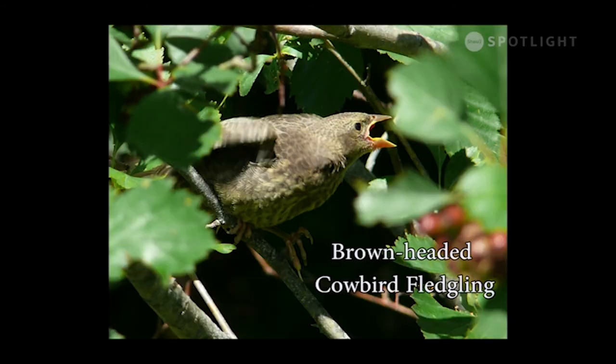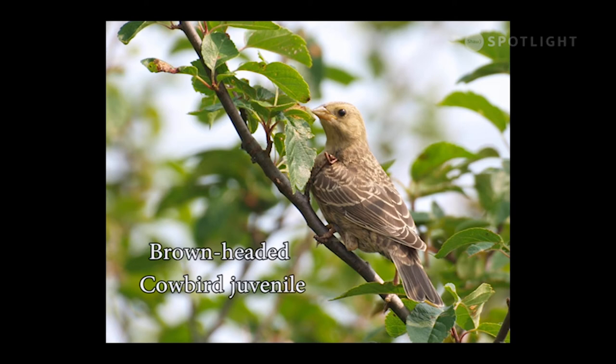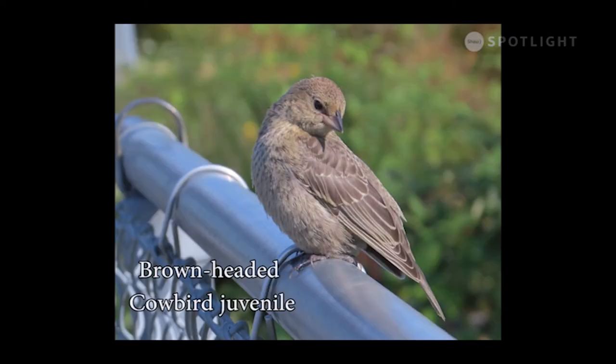This cowbird chick is being raised by a pair of yellow warblers. Unlike the warbler chicks, it is noisy and loudly demanding with a voracious appetite, and it is considerably larger than the yellow warbler adults. Juvenile cowbirds, once they can feed themselves, are on their own. Since yellow warblers often get victimized by cowbirds, one could assume the grown cowbirds remember them as exemplary surrogate parents and so leave their own eggs in the care of yellow warblers.